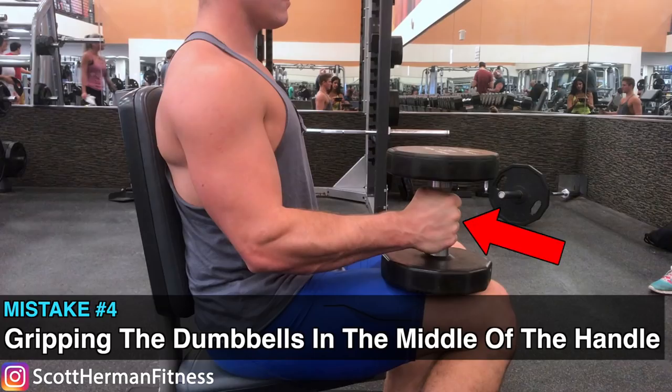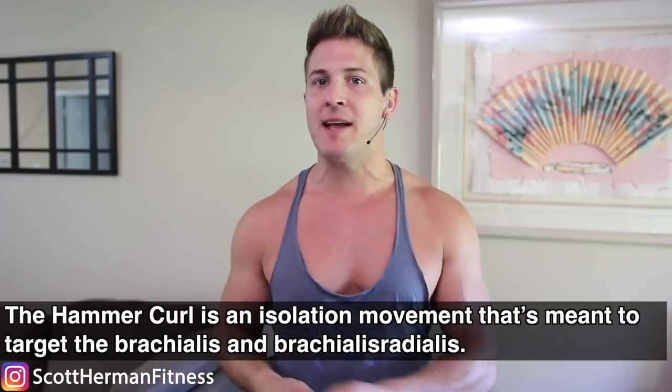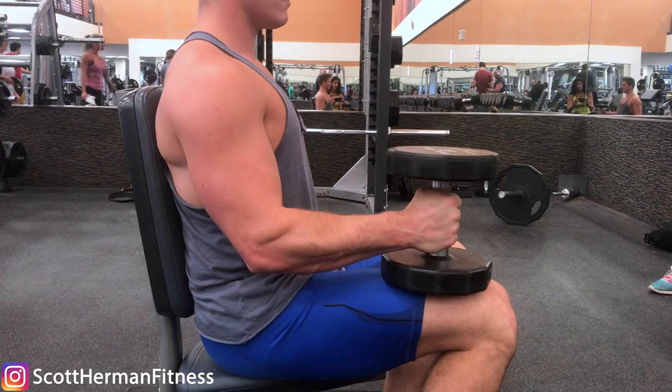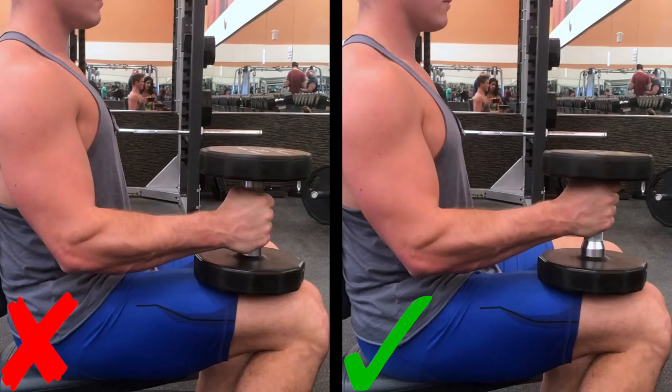Mistake number four: gripping the dumbbells in the middle of the handle. The hammer curl is meant to target the brachialis and brachioradialis, so if you want to maximize it and use as much weight as possible, don't grip in the middle — you'll be wasting too much energy on grip strength when you should be focusing on curling the weight up. Instead, grab the dumbbell handle as high as you can so the dumbbell itself can rest on your hand. This allows you to use heavier weights while still benefiting from grip strength and forearm training.